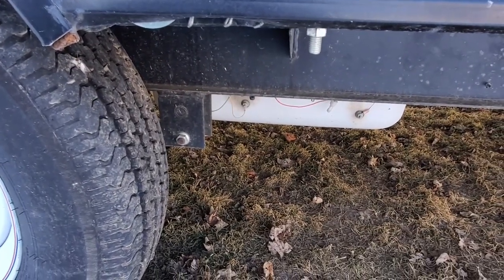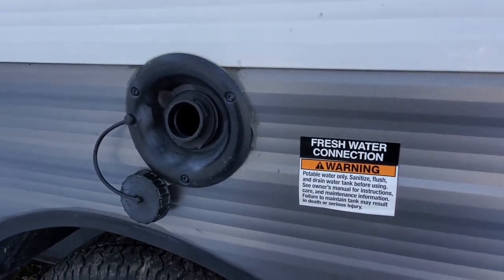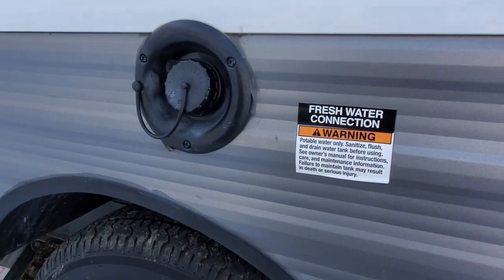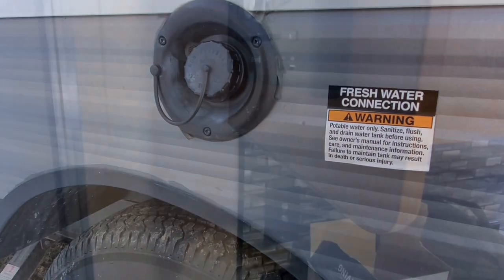Keep in mind when you fill this tank: you've got about eight pounds for every gallon of water, so a 40-gallon tank fully filled is probably a good 300 pounds. That's something to consider if you're going to fill up at home before you head off to the campsite. Let's head inside the trailer to see what happens once we've got this tank filled up.